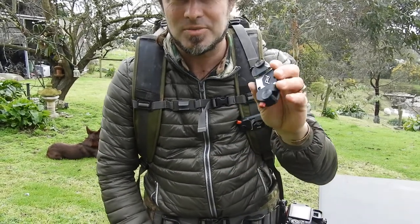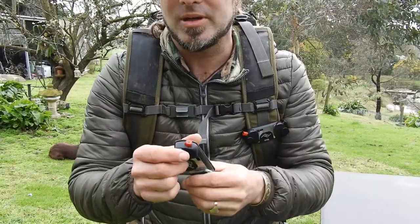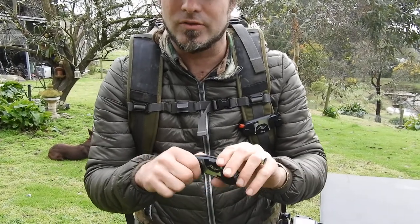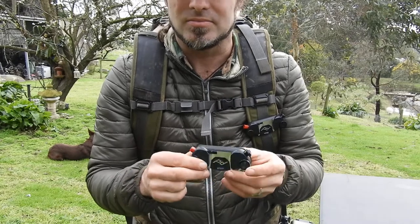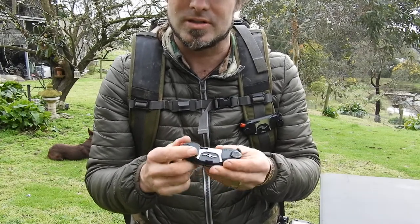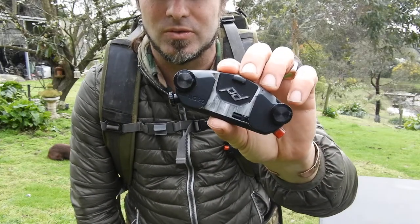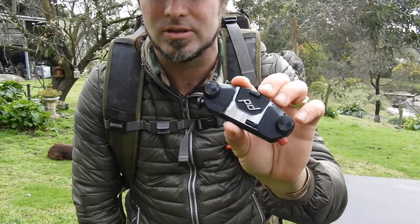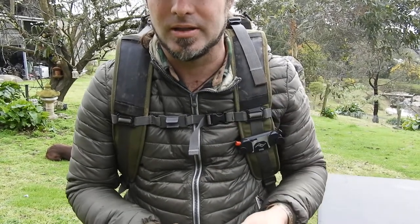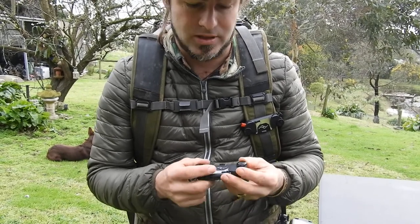Hey guys, this is the Capture Clip from Peak Designs. If you're not familiar with Peak Designs, they specialize in photography equipment, but they do bags and organizational kind of stuff. This little clip is a great bit of kit that I've been using for a while, and I just thought I'd share with you some of the benefits of using this clip. If you're into backpacking and using camera gear or the like, this is a great addition to your kit.